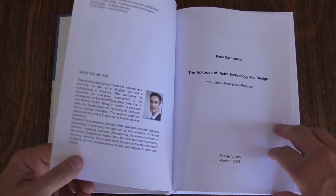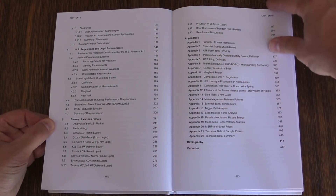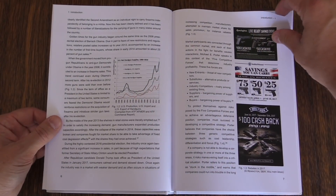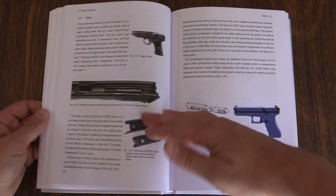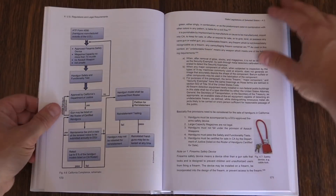The second section goes into all of the different features that one might have or want in a handgun. What are the differences between hammer and striker systems? Single action and double action in both hammer-fired and striker-fired systems. What are the different safeties? How do they apply? How do different machining techniques impact different design elements in the gun? Polymers versus aluminium alloys versus steel alloys. It really covers pretty much the whole history of handgun development. There is a bit of a Germanic focus — Dahlhammer is German — but that doesn't mean the examples are wrong or bad.